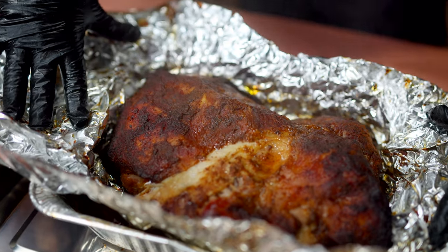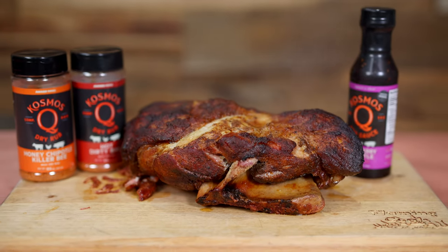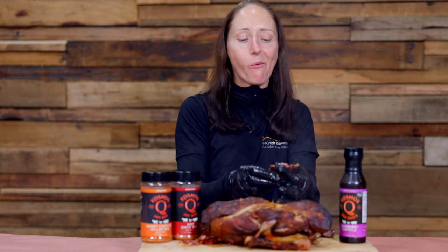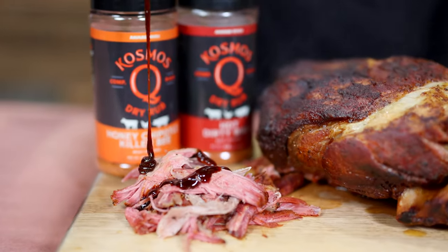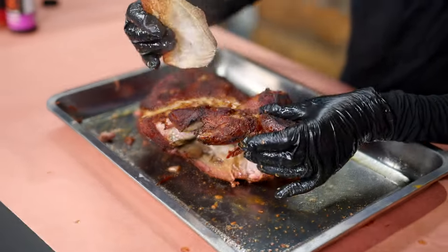So our pork shoulder has rested for an hour, it's time to open it up and get pulling. One of the ways you know if you absolutely nailed your pulled pork is if you get a clean bone when you pull it out. Look at that — nailed it.